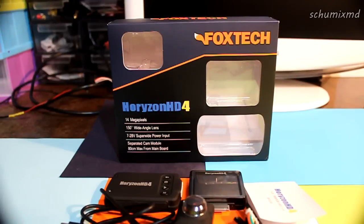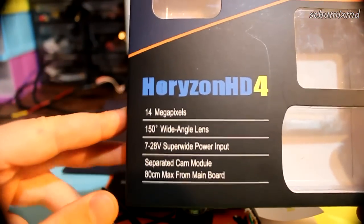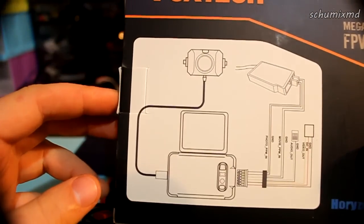First of all, let's talk about what's in the box. This is the box itself with the main specs on it and a connection diagram on the back.